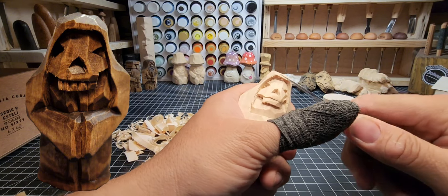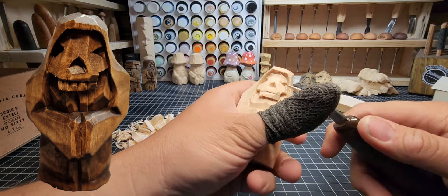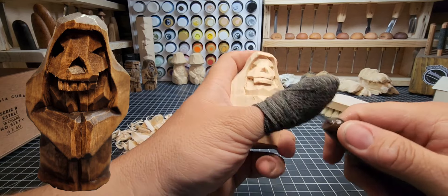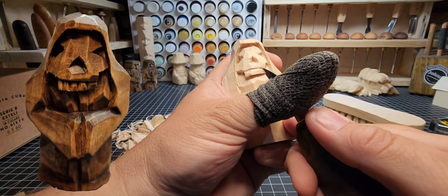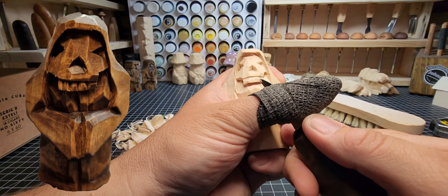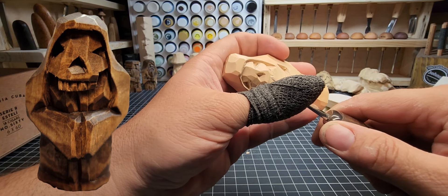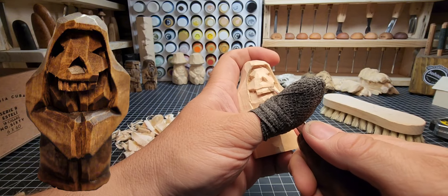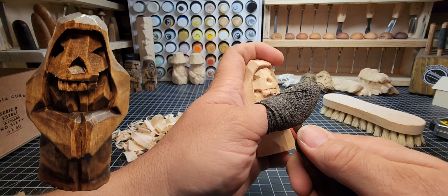If anyone ever uses these as the base for a chess set, I want to see pictures — send me a message or post on Facebook or Instagram. Speaking of which, you guys should follow me on Instagram and Facebook. The wood carving community is one of the best things about this hobby. I'll absolutely follow you back if I see wood carvings in your post history.